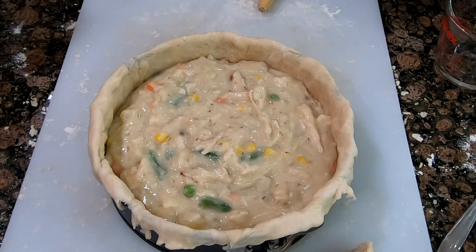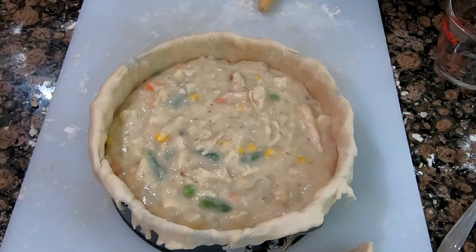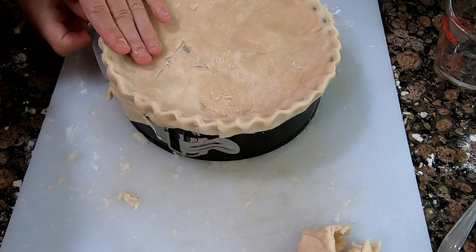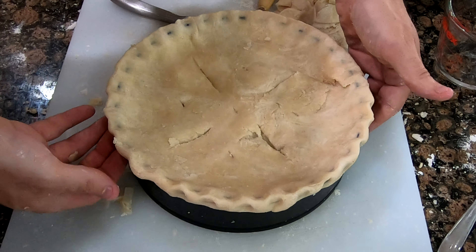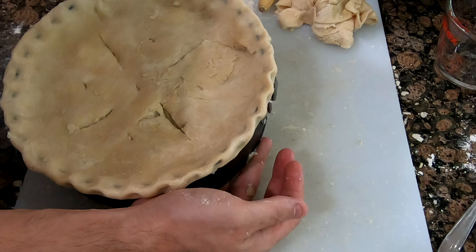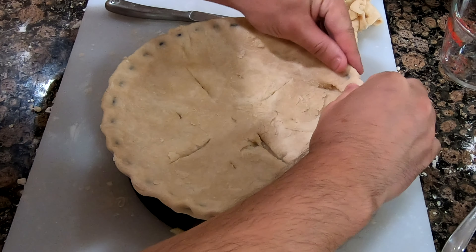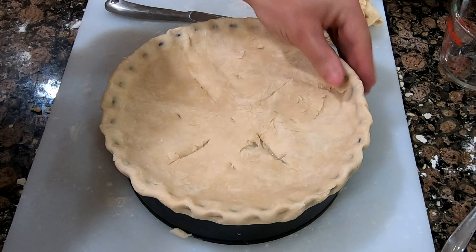It's huge! Wow, this thing is heavy too! This is a gigantic pot pie. Look how thick that is. So I think I made this wrong — I was supposed to fold it in, but oh well, that's good enough. It's a little too big anyways.